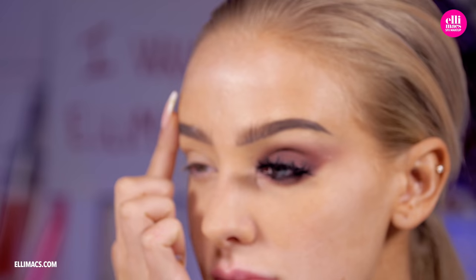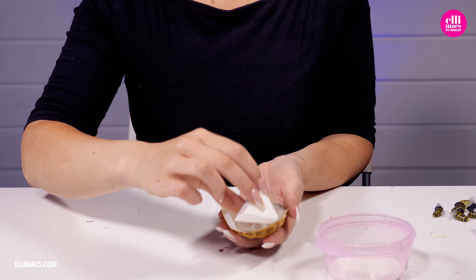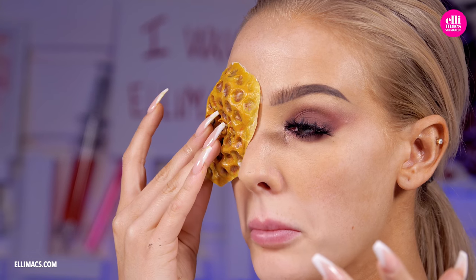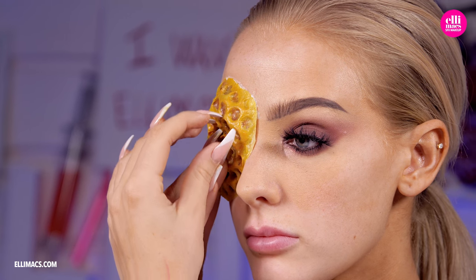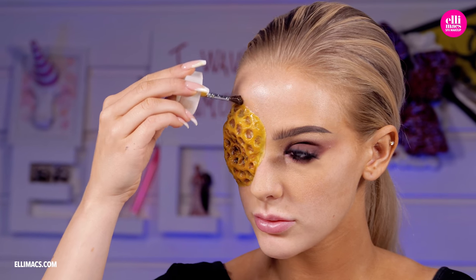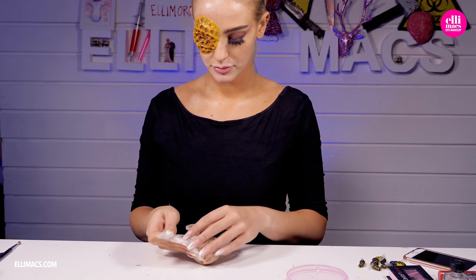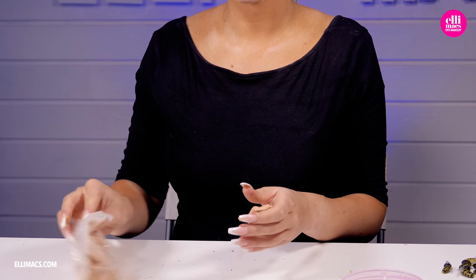Before we can attach this, let's protect our eyebrows with a little bit of Vaseline or oil to keep it from sticking into the latex. Then we line that prosthetic with liquid latex, or skin adhesive if you are more comfortable with that, and put it in place. For additional hold we line that prosthetic with a skin adhesive.